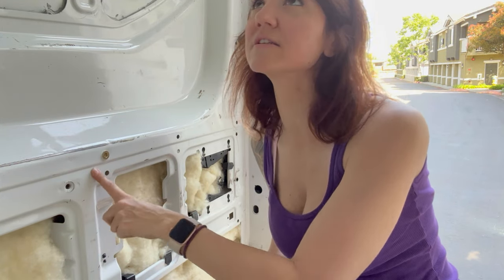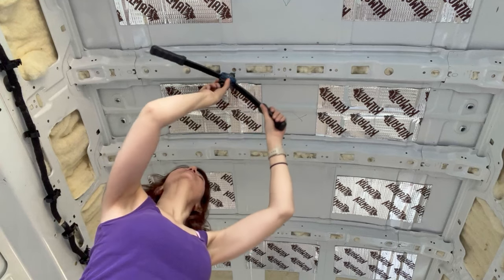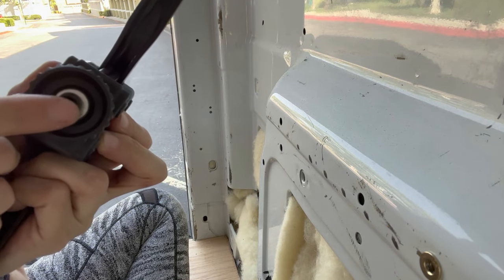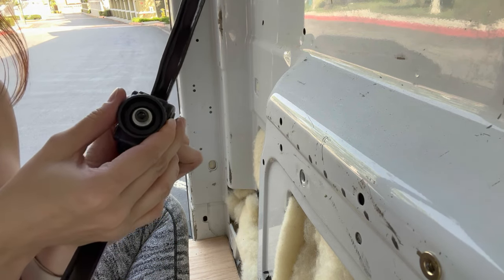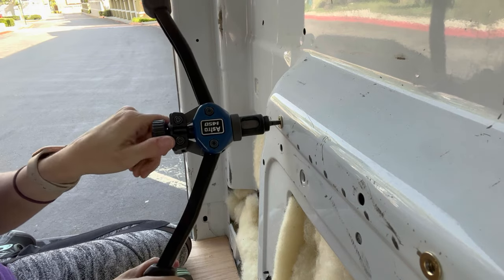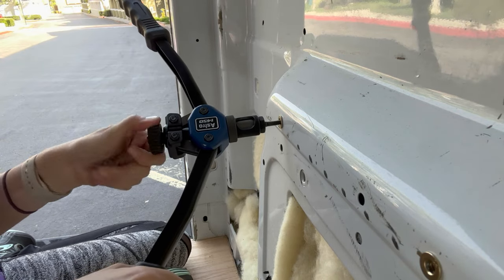I'm going to do this all over the place — in the ceiling, where the upper cabinets are going, basically everywhere that I'm going to be putting a furring strip. Now I want to show you a close-up: there's like a little allen wrench port that turns with this knob. I got super excited because I thought I could just put an allen wrench bit on my drill and go really fast, but unfortunately I don't have a bit that fits this. If I had an allen wrench drill bit, this part would be so fast — this is literally what's taking up most of my time.